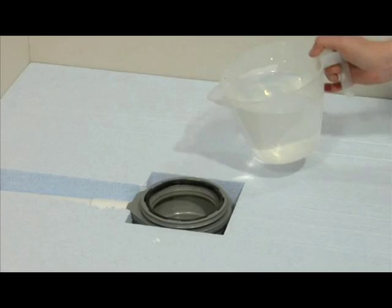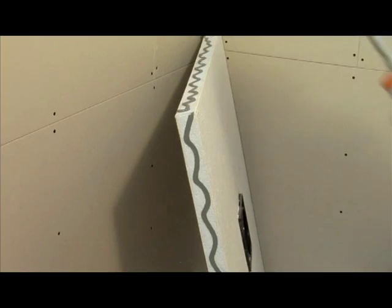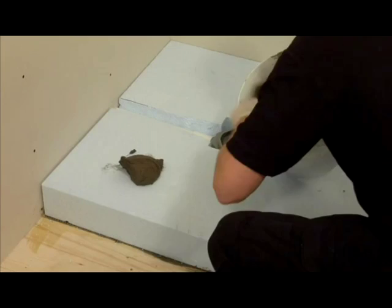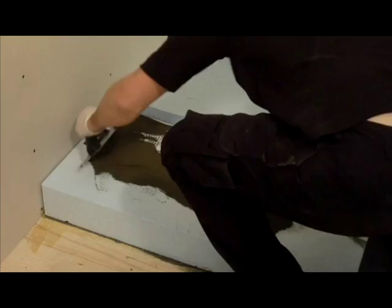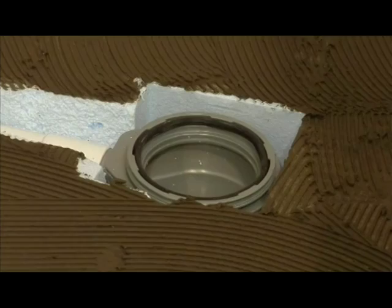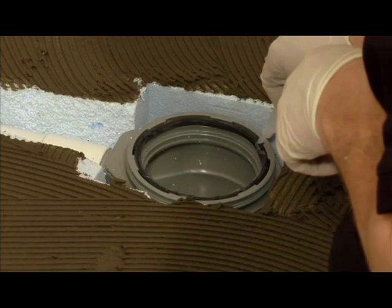Now using the Fix MD gun adhesive, apply a wavy line along the edges of the shower tray where it will touch the walls. With the remainder of the Fix KST adhesive, spread it evenly over the sub-element base with your notched trowel. Then using the silicone lubricant provided in the waste kit, generously spread it around the black rubber o-ring on the shower trap. Again, this is very important for the connection of the trap.